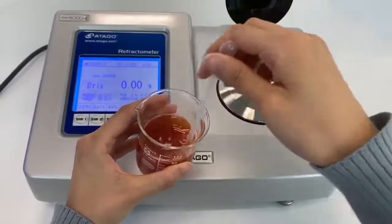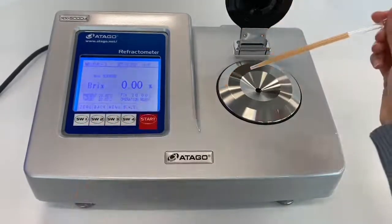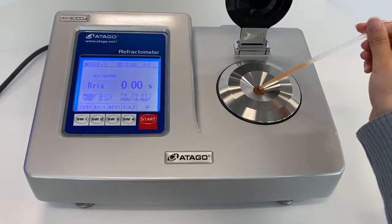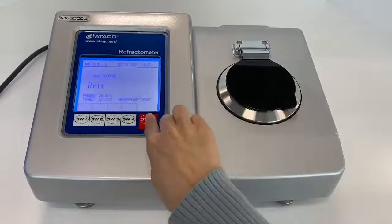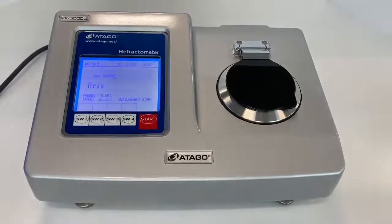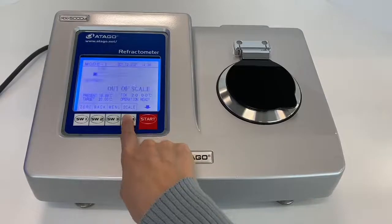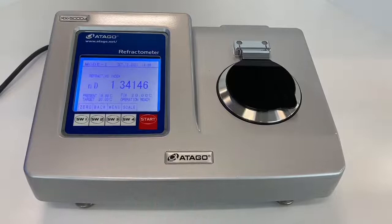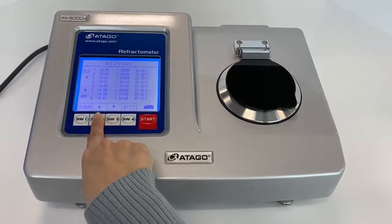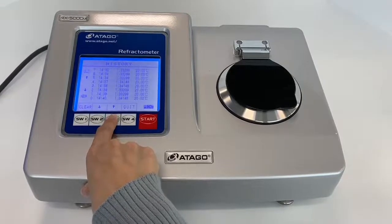We are going to use the same sample — tomato juice — for both RxI and Rxα. You put the sample on the sample stage and close the plate. The reading is 5.80%. To see the refractive index value, you have to click the button to change the display. And to see the measurement history, you also have to click the button.